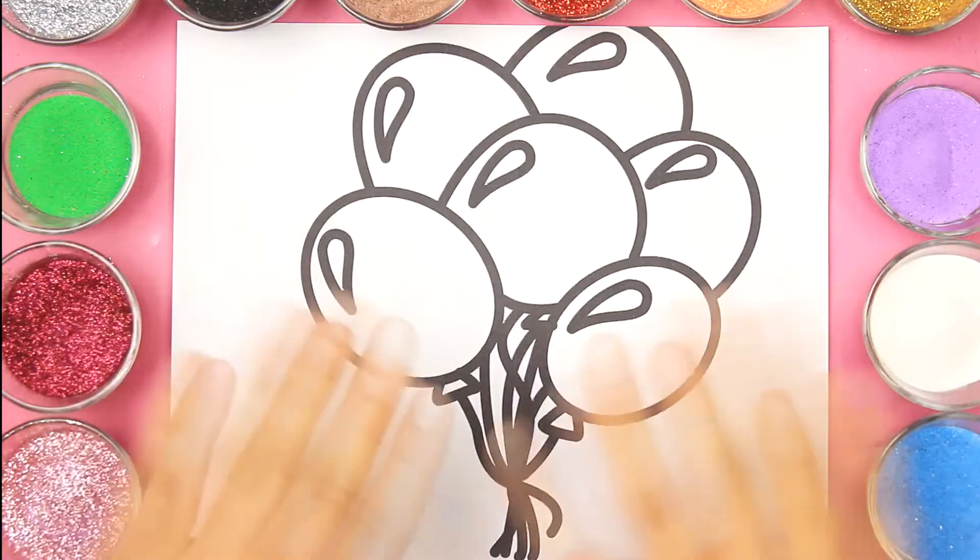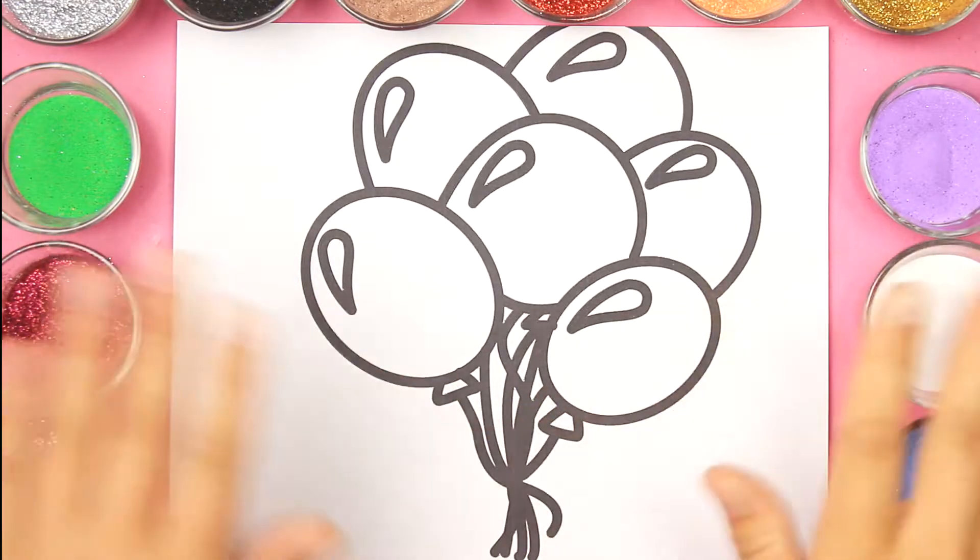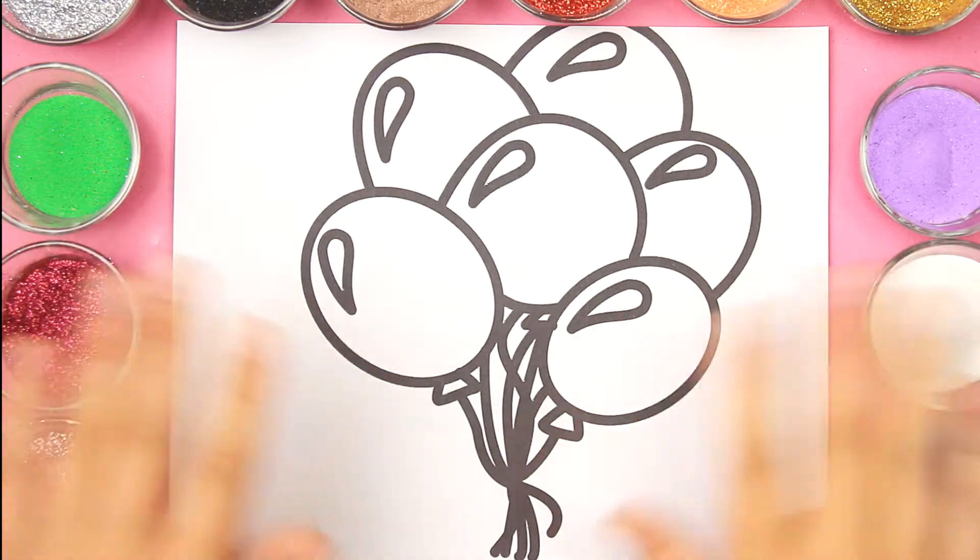Hi everyone, it's Yumi. Today we are going to draw the balloons. Let's get started.